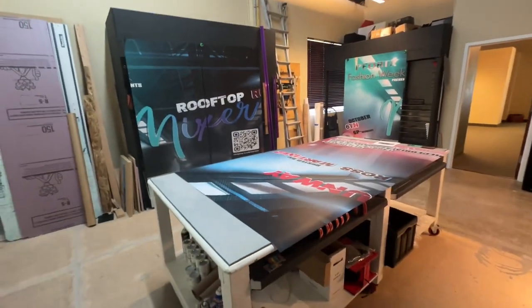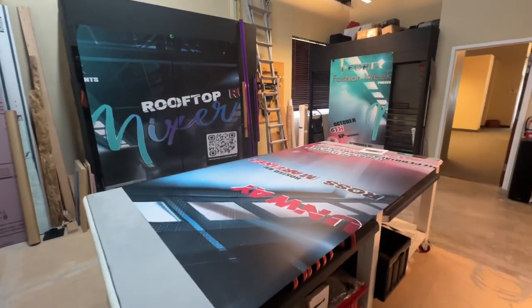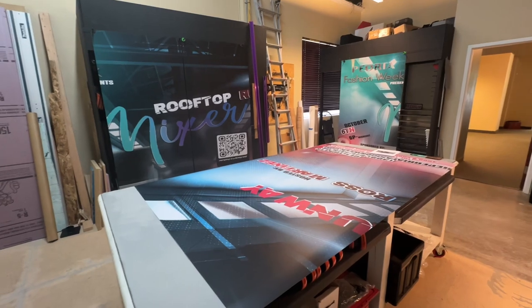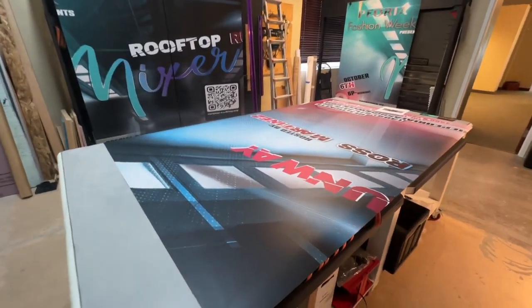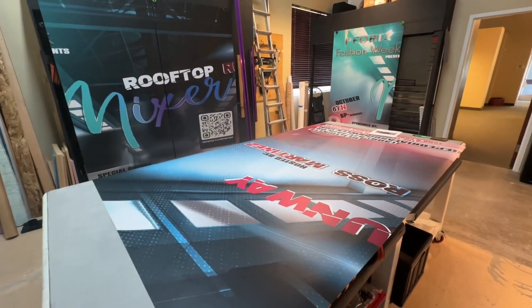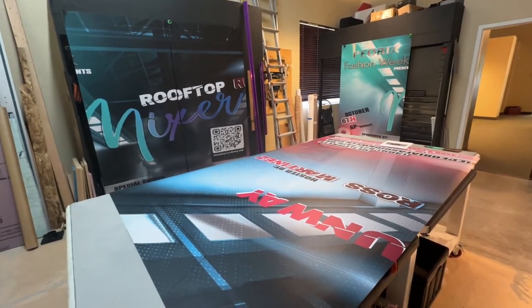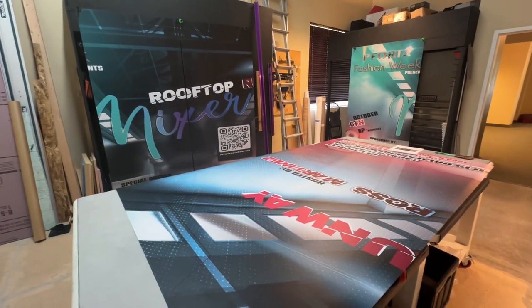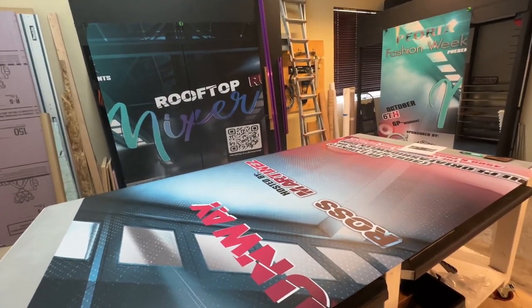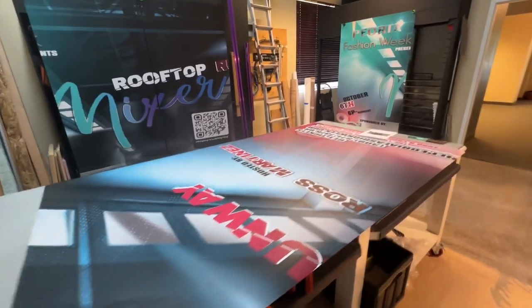Speaking of installation — if you're looking for a professional graphic installer, go to Google Maps, search your area, and type in 'graphic installers.' Call around and ask if they can install the product. We try to help as much as possible. We like to handle the printing and shipping, but we do travel within the United States for larger jobs. If there are a lot of elevators we can come out, do an estimate, and install everything. For one or two elevators, the travel cost isn't really worth it — being very transparent with you.